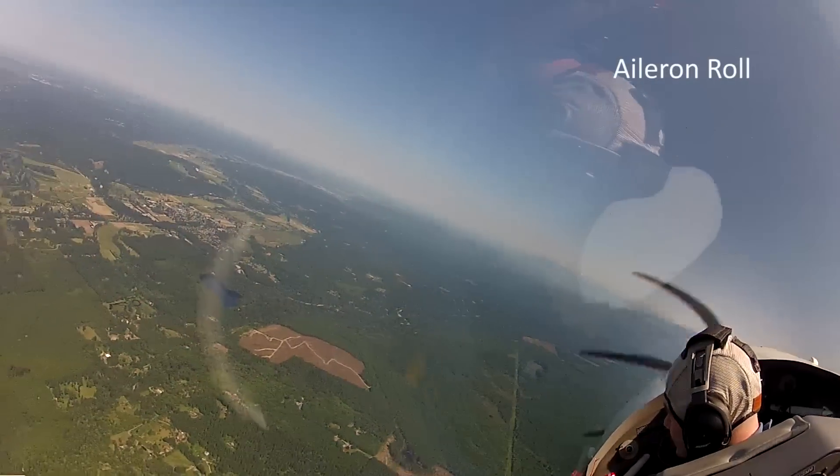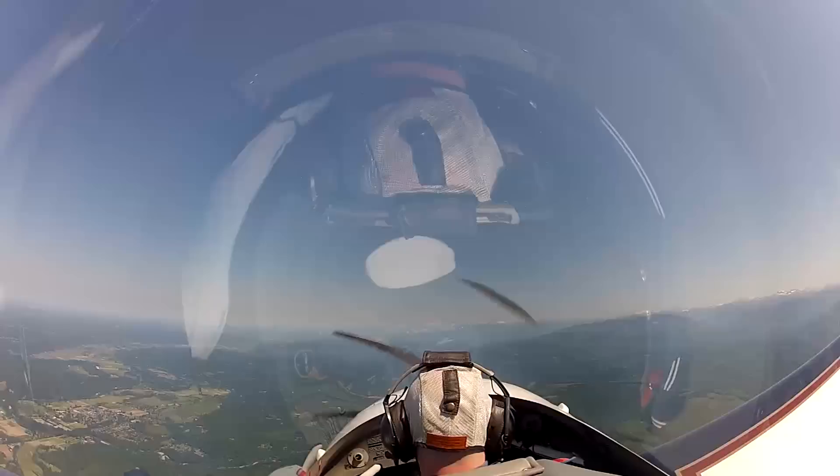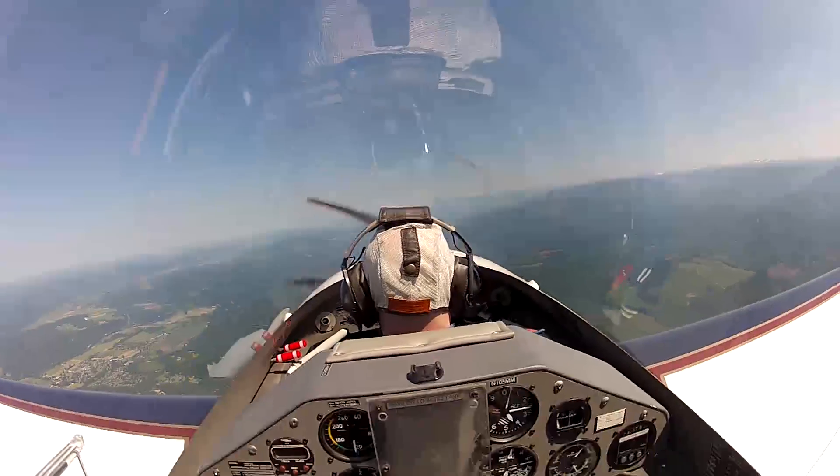Okay, we're going to set up, we're going to do a nice, easy eight-around roll pointing to Mt. Baker here. So just look straight ahead on this maneuver, okay? Okay. Here we go.